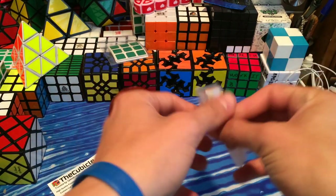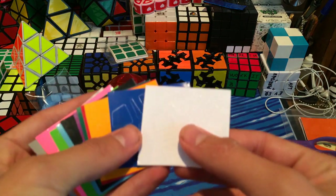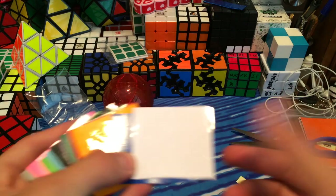I will go sticker this and then get back to you. I'll be doing the 12-color stickers. Let's just take a look at these actually — I'm going to guess the colors.